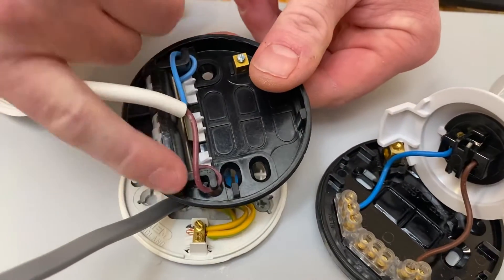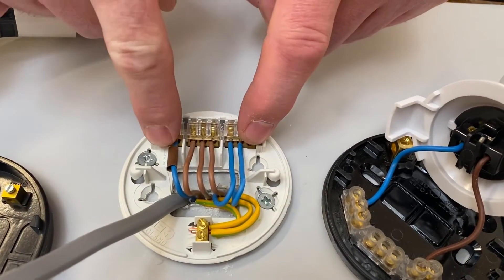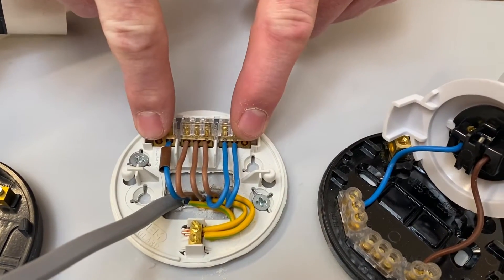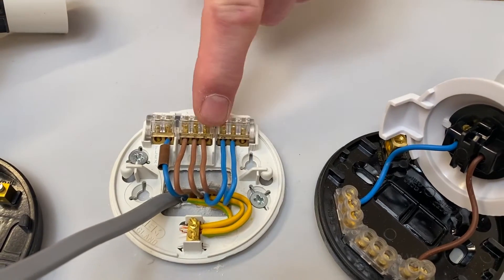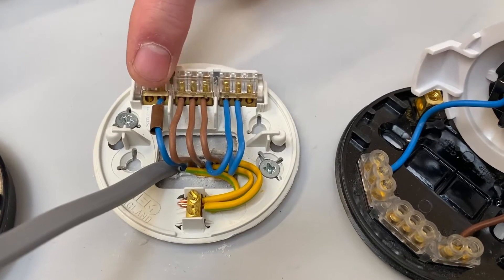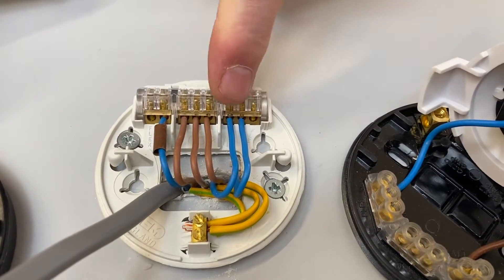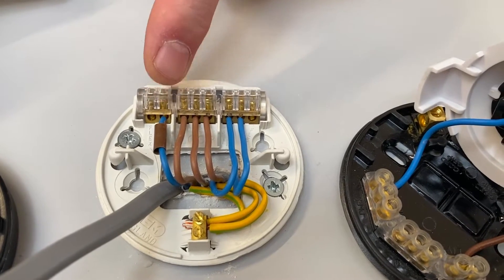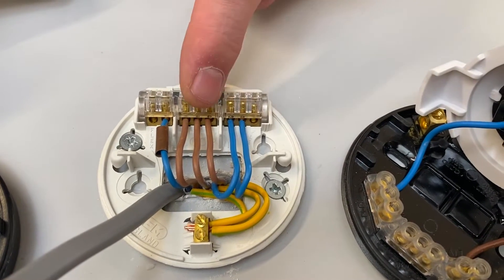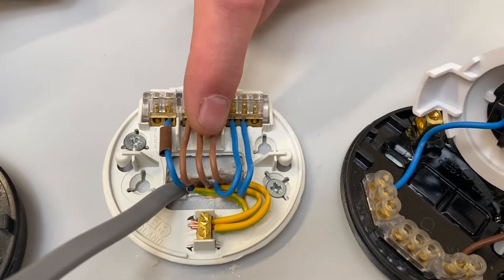The flex would be connected here and here, whether it be for a batten lamp holder or a ceiling rose and pendant. I took it out only to make the video easier to see — I wouldn't normally recommend taking that out because it's two more connections to reconnect. So in this video, a question I get asked from my learners is: can I take another cable from here when it's already full, remembering the two outside terminations would be used for the flex?